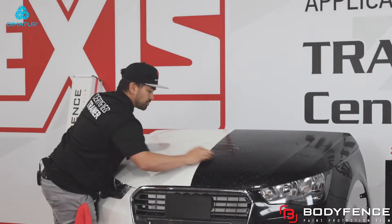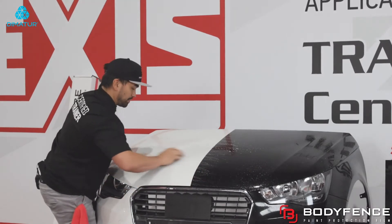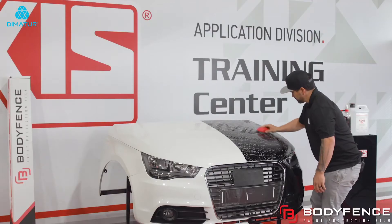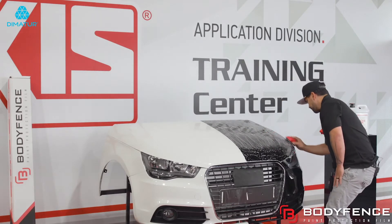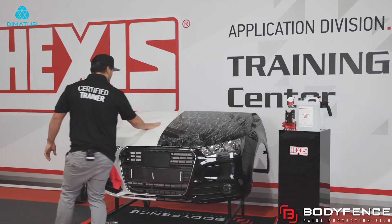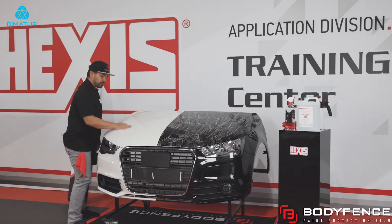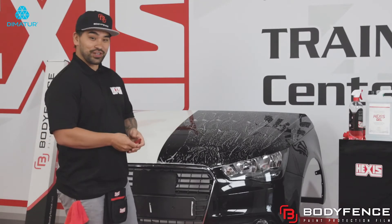So when I'm claying, I'm doing short strokes. I'm going in a left and right motion, and then I'm going to go back and do an up and down motion after. Once the hood's clayed, I'm going to rub my hand across the paint. I'm going to make sure I don't feel anything — everything feels nice and smooth. Once the hood is clayed, you're going to squeegee the hood now.